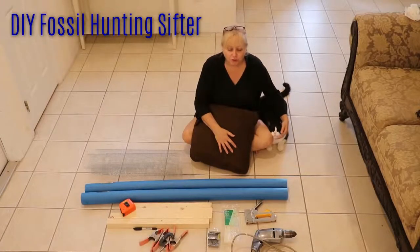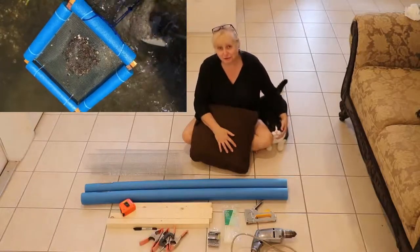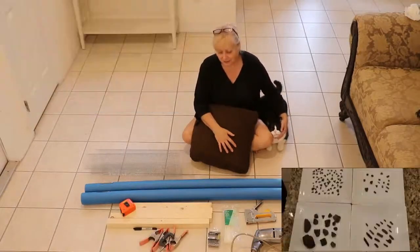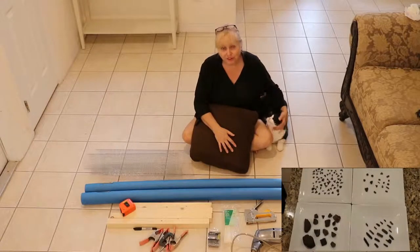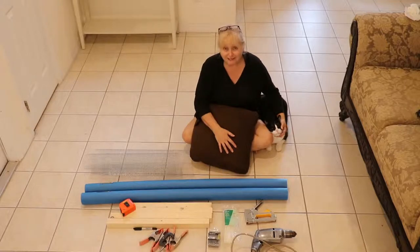Hey everyone, if you've been watching my husband Dan's videos lately you've seen us fossil hunting in Central Florida. We've been having such a good time that we decided our sifter wasn't big enough, so we are going to show you today how to make a bigger one.